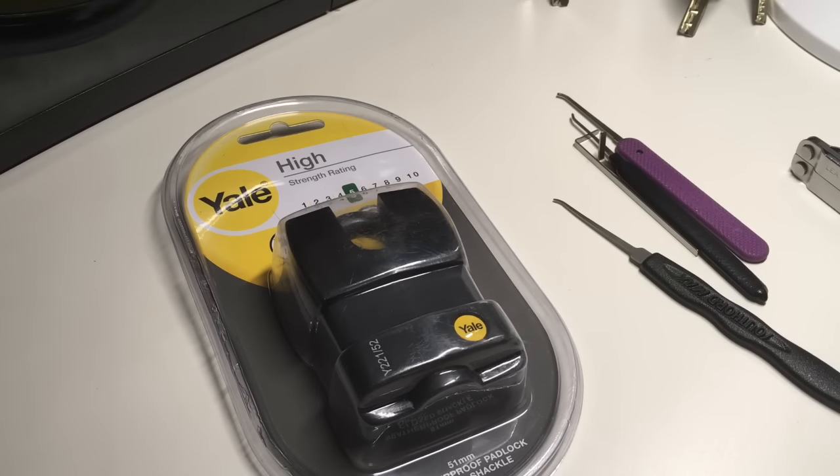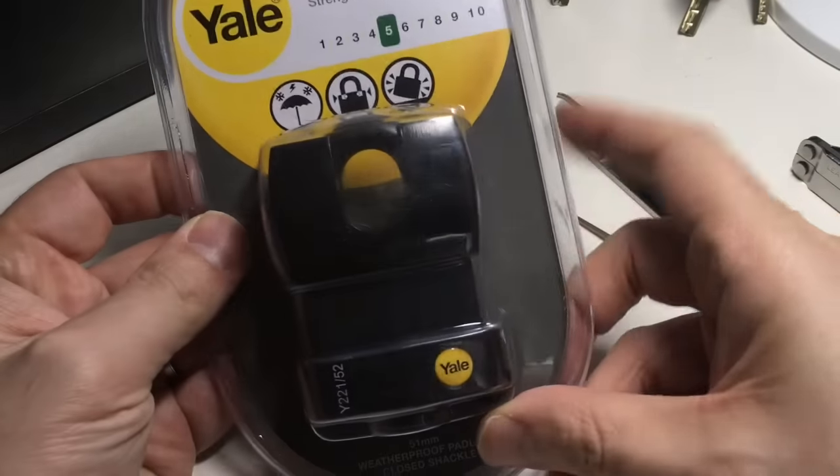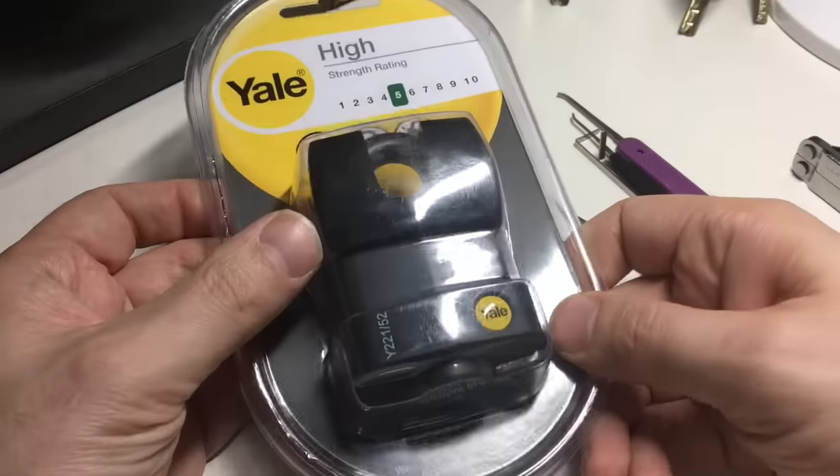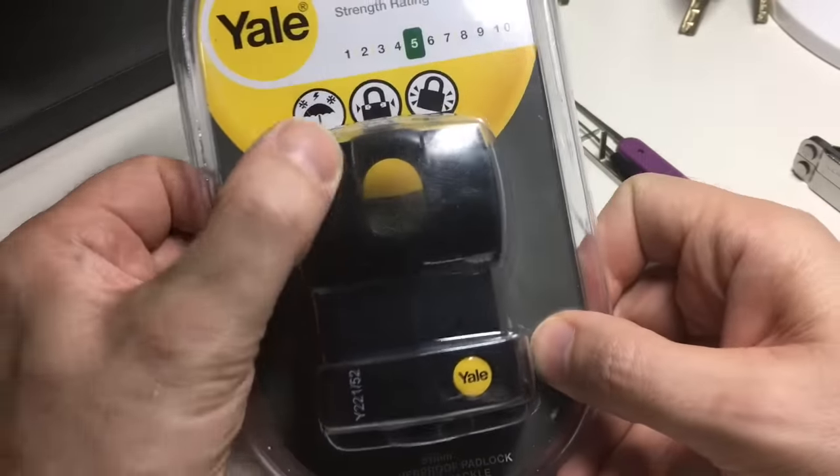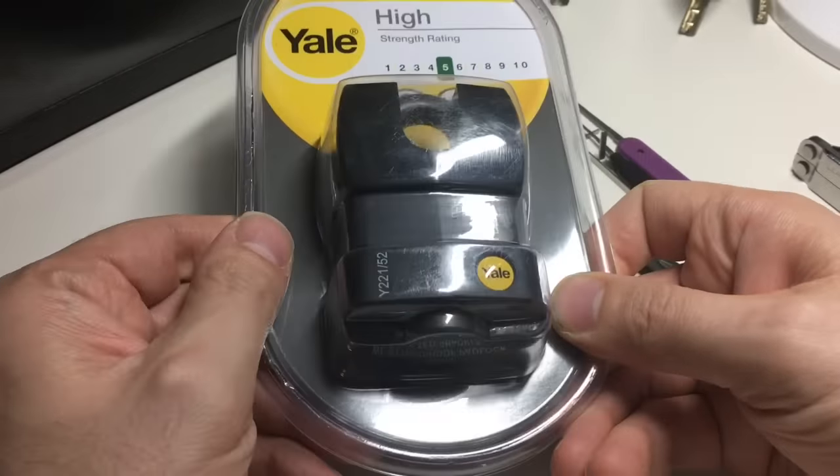Hello again, it's Lock Noob. I picked up this Yale out of curiosity, really, because it just was really odd having this closed shackle — or shrouded shackle — on it.